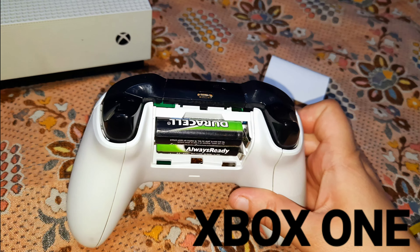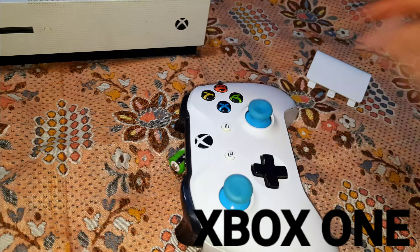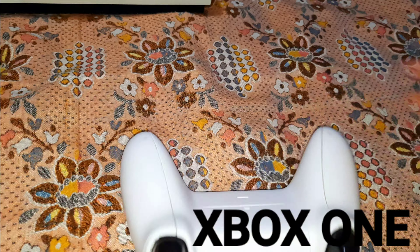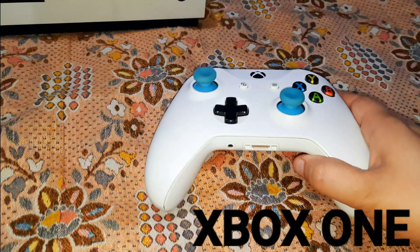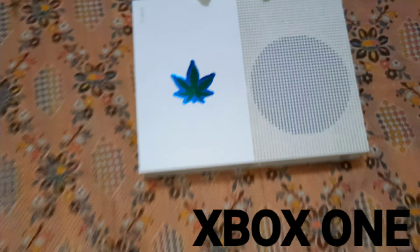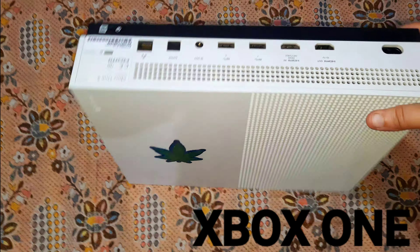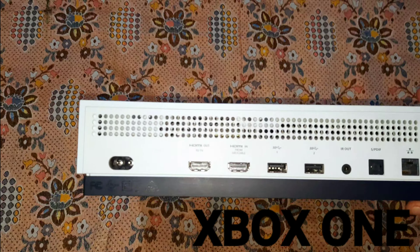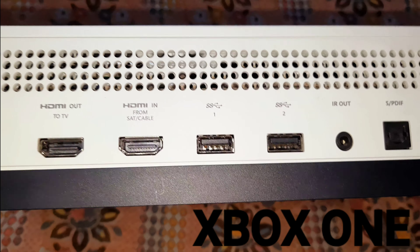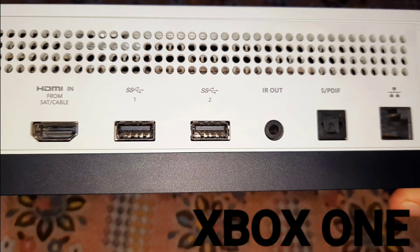We've got the rechargeable cells in this video. I will show you how to see HDMI out to TV, HDMI in from cable, SS, SS2.